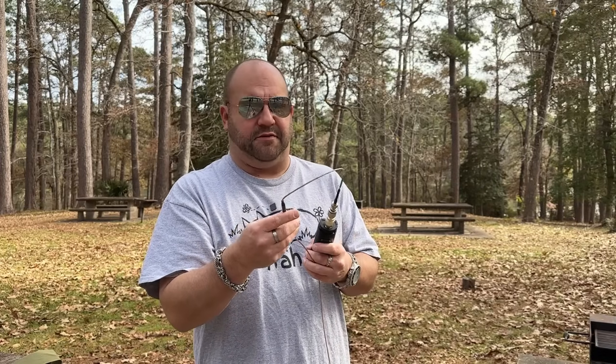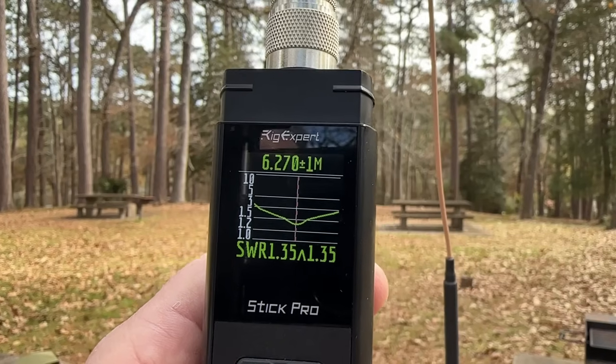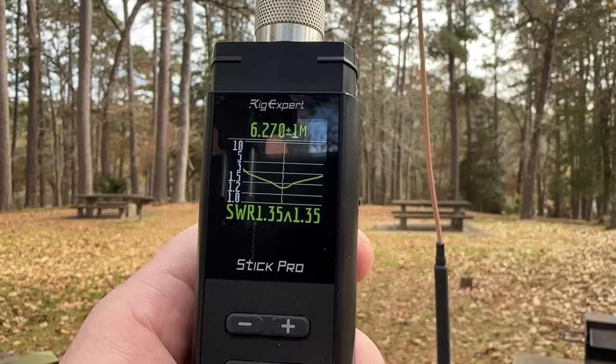We just cut 70 feet of wire for the antenna and hooked it up to our Rig Expert Stick Pro. I'm using 50 feet of RG-316 from ABR Industries — they have a nice little choke, and you can save 10% with my code; link below. Taking an initial reading on 40 meters: 1.35-to-1 — not the greatest, not the worst. Still too long as I suspected, so I'm going to trim it down and see what happens.